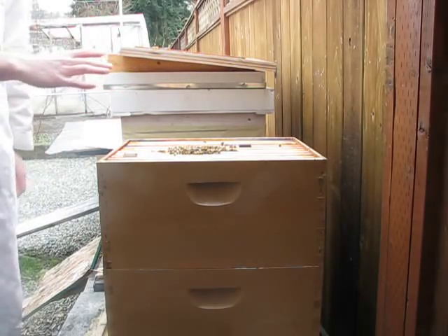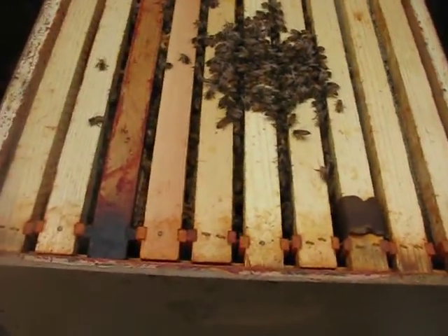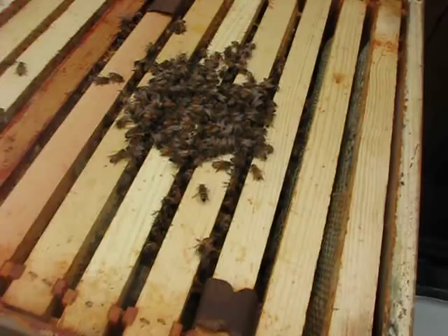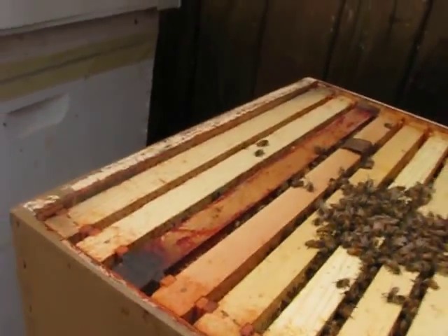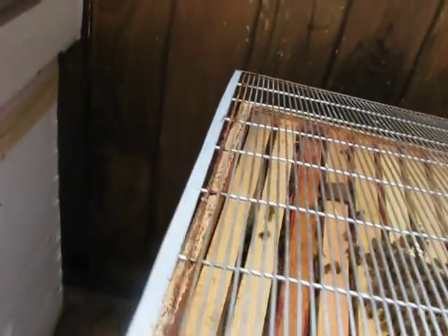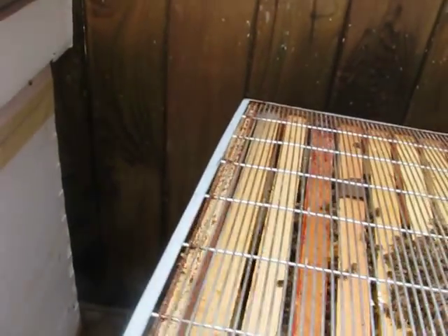There are quite a few bees on top, but this is actually considered very little since this is a two-stack hive — it's around normal for them because they go up and down the hive to eat.